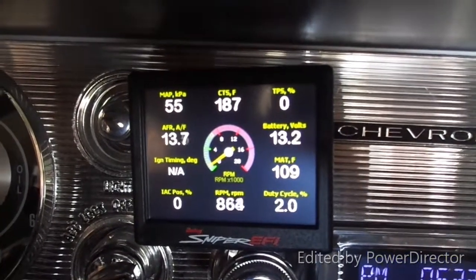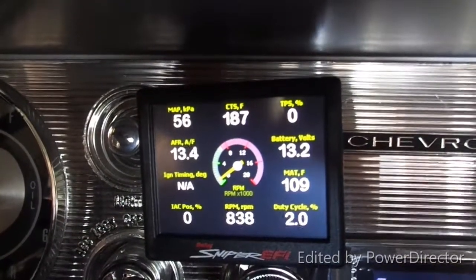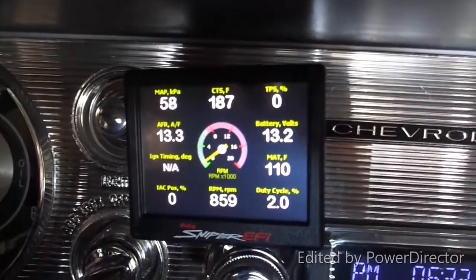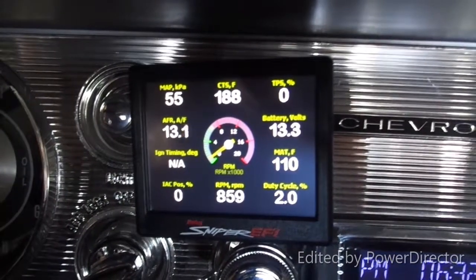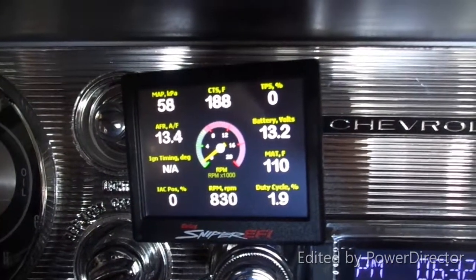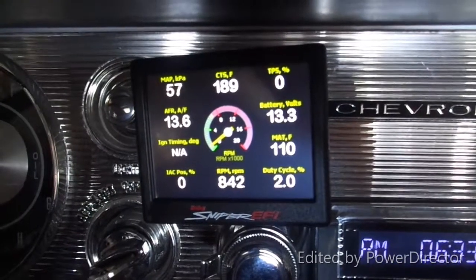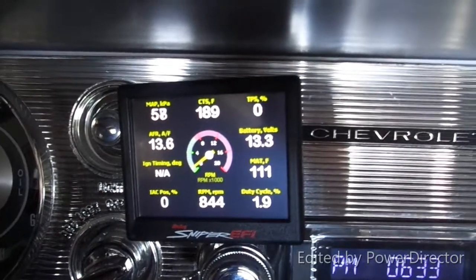One more side note — I was under the hood hooking up the timing light to check timing. When I connected it to the battery I noticed the ground wire for the Sniper had worked its way loose. I tightened it up and lo and behold we're now getting 13.2 volts. That was the issue — it's not the 65-amp alternator at all. I either didn't tighten it enough originally, but it's fixed now.